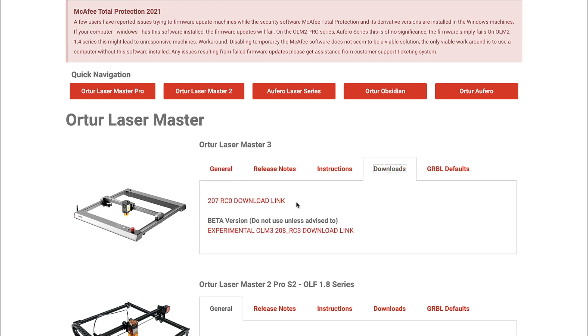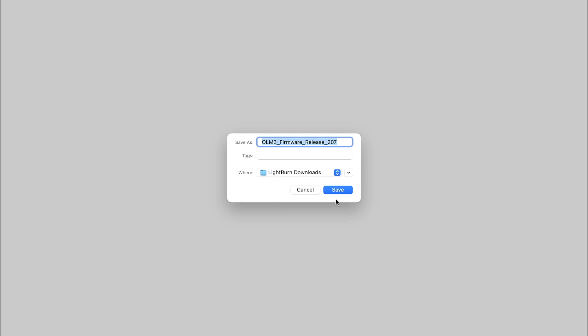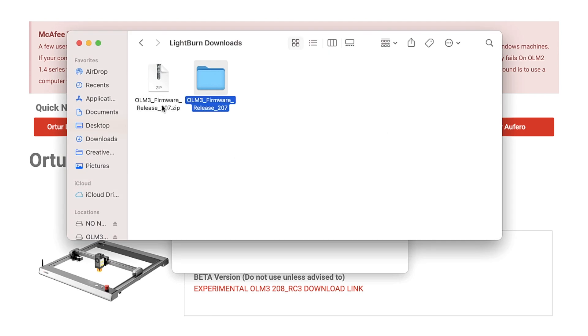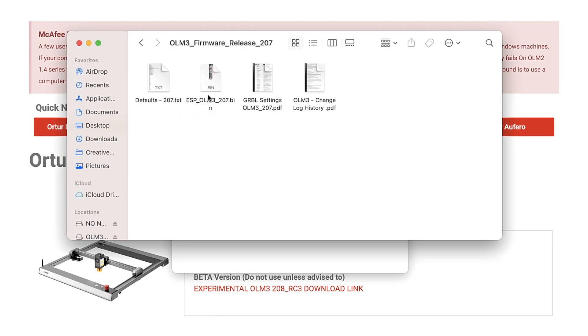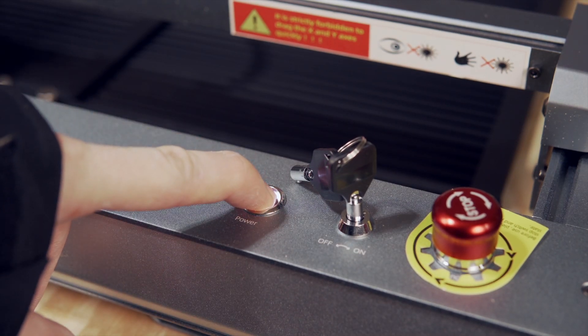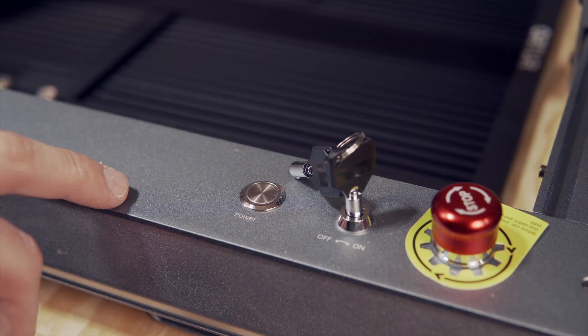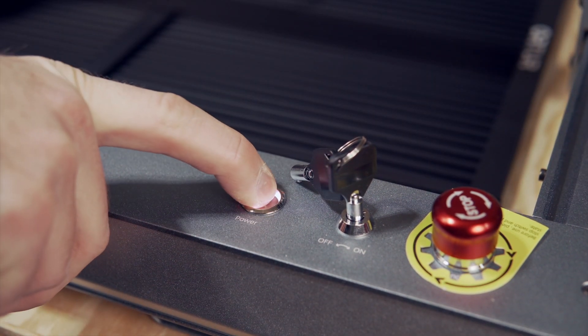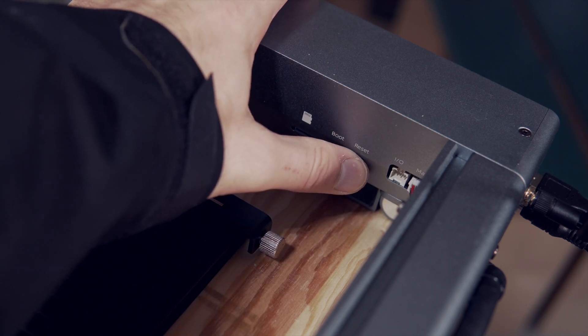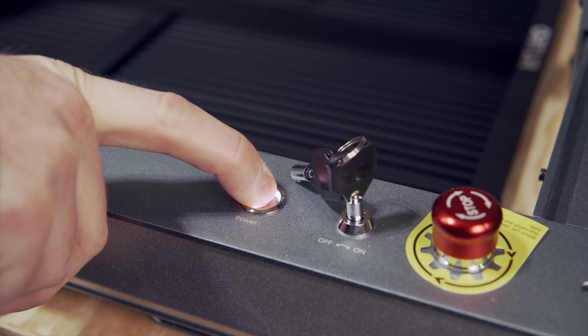Under the Downloads tab, click on the Download link to download the latest version. Make sure to go with the stable release and not the beta. The firmware will download in a compressed zip file, which will need to be unzipped. In the extracted folder, the firmware update file we need is the .bin file. Now that we have this file, we need to put the laser into upgrade mode. With the laser still plugged into your computer, hold down the power button for 5 seconds to power off the laser. Then press and hold the power button again. When the power button starts to flash, press the small reset button on the inside near the microSD card while still holding down the power button.